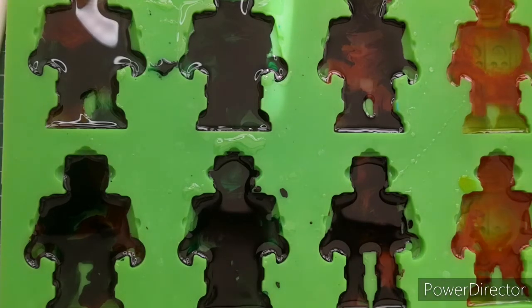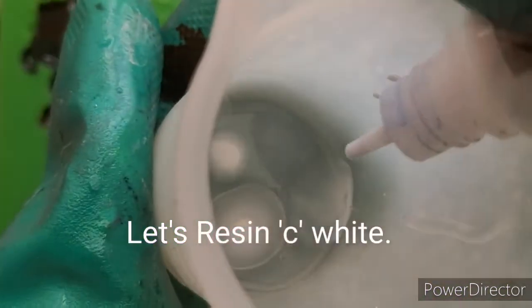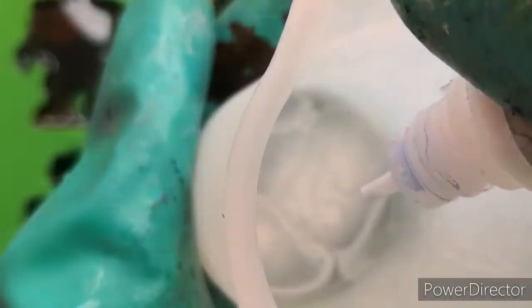I can hear you asking: how do I know when to do my effects? I will get to that, be patient! So I'm using the white that comes with the vibrant inks.